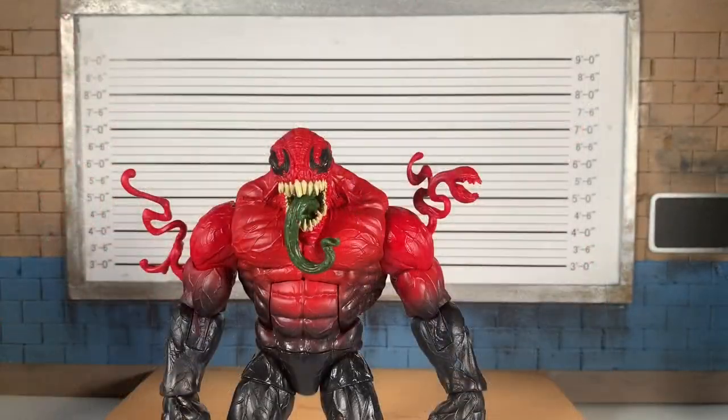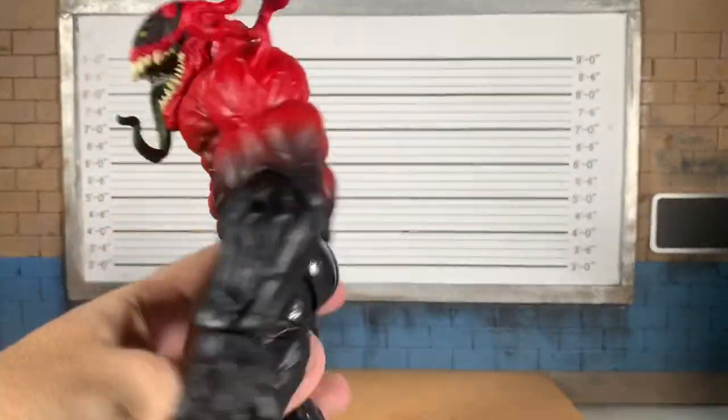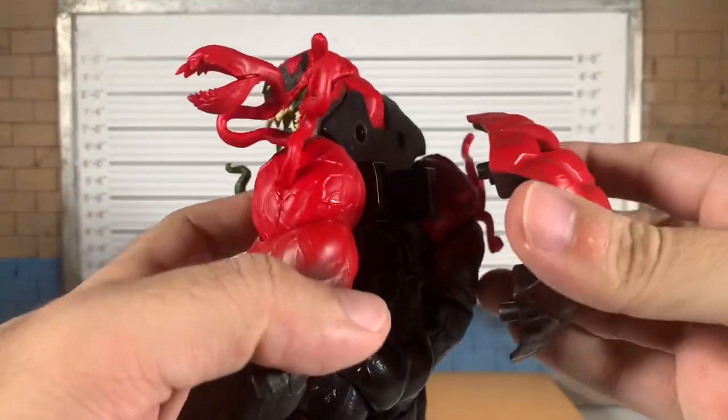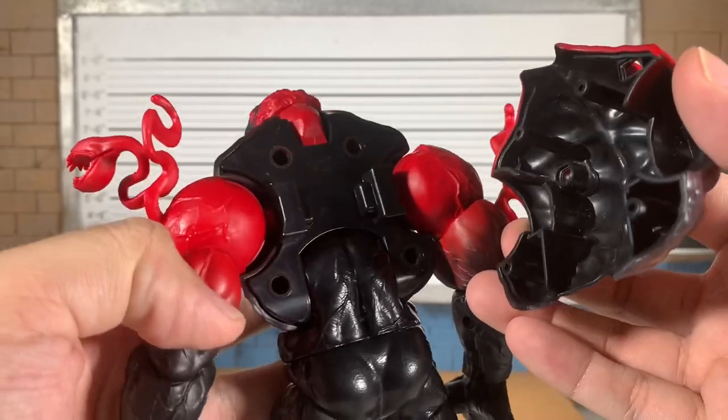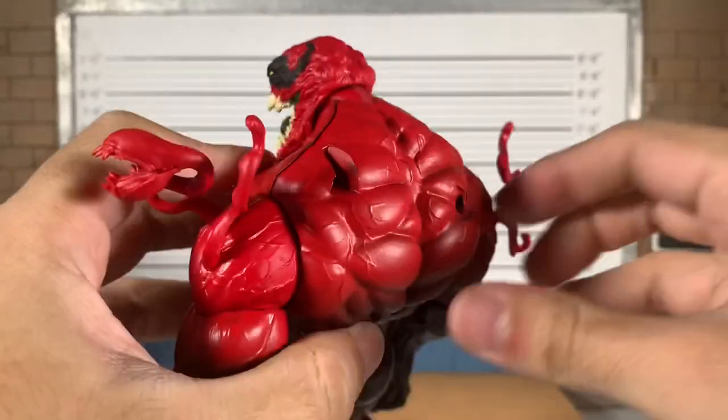Let's for real get them out. Toxin out of the package — looking fantastic. This red and black look fantastic in person. Some assembly required, so if you've built the Monster Venom build-a-figure or purchased the big Eddie Brock Monster Venom, you know what you're in for.